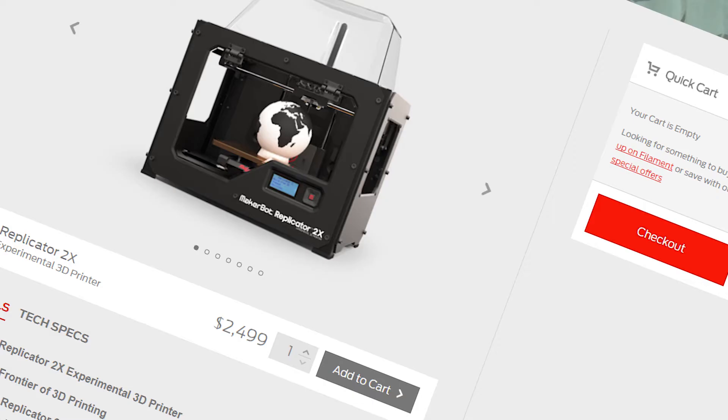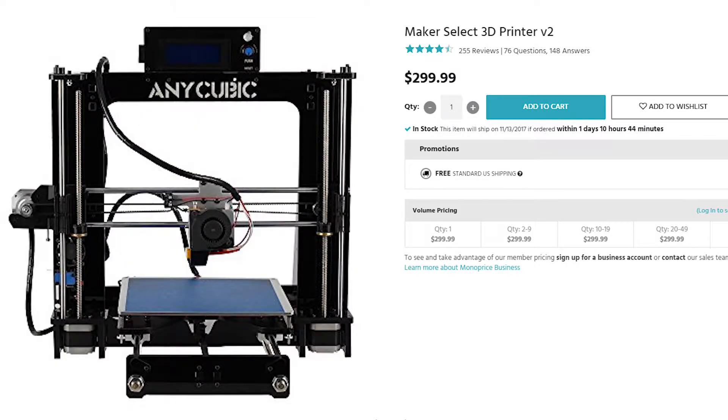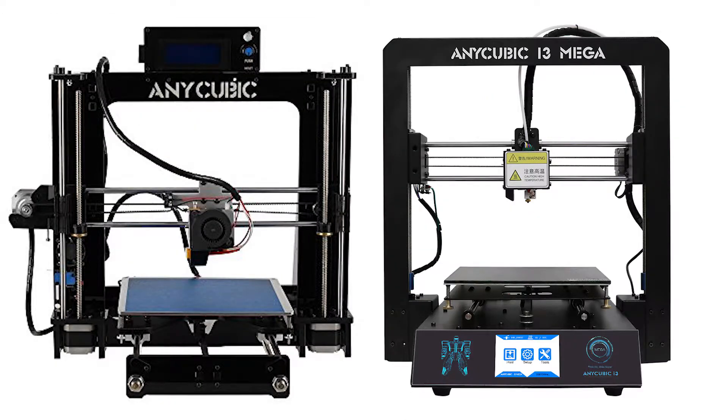So in the first round of 'Who Will Be My New 3D Printer,' there were some contestants that were just too goddamn expensive. After putting budget and common sense into the equation, it boiled down to one printer from Monoprice, another one from the Anycubic i3, and then the one I picked — the Anycubic i3 Mega.